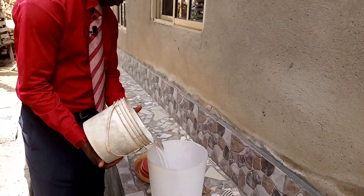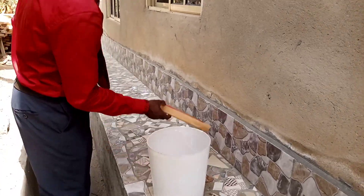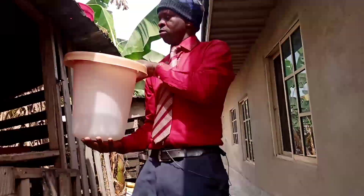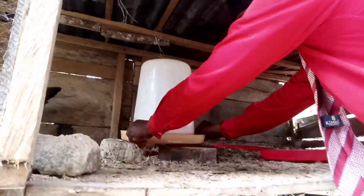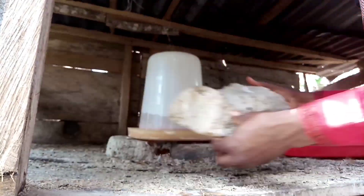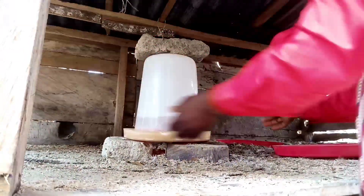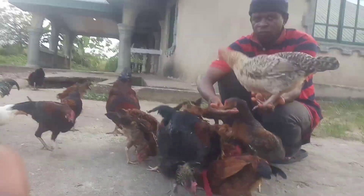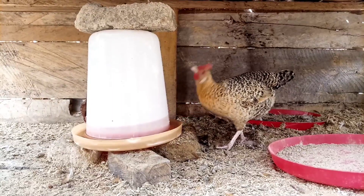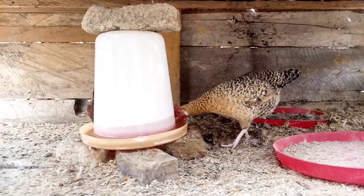One way to solve this problem — it's simple, it's a no-brainer: give them water. Provide an additional source of water. When they have water around them where they can come and drink, and you supplement their feeding with kitchen scraps, especially these layers will eat those kitchen leftovers, drink enough water, and it will improve their laying ability.